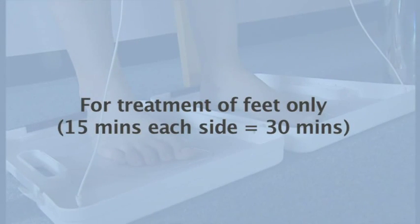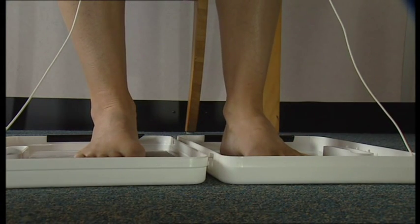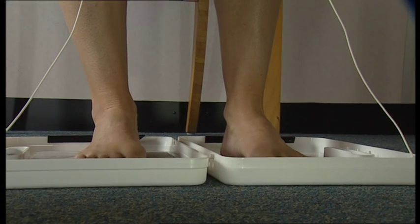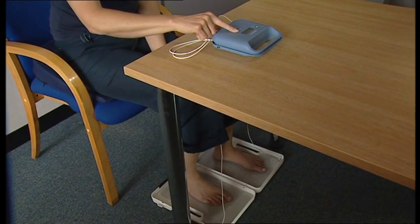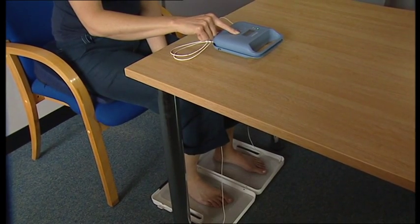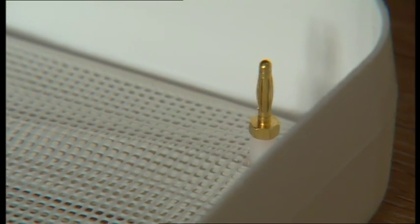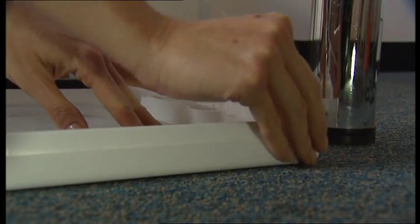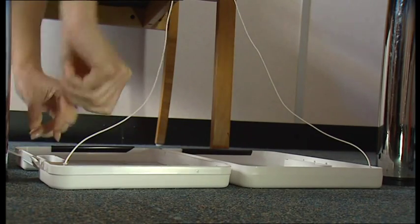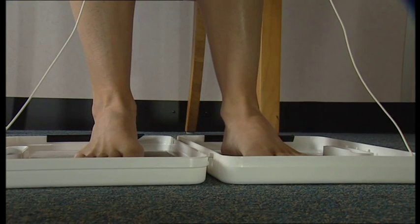For feet, we recommend using direct current first, but if unable to tolerate more than 10 milliamps, on the next session use pulsed current. The treatment is the same as for the hands, but with the treatment baths placed on the floor — hands will be free to adjust the current manually by pressing the up and down arrows on the machine. Insert the electrodes into the foot baths, ensuring that the upturned corner is placed in the upper left quadrant of the left bath and right quadrant of the right bath. Then place the acrylic grills on top of these. Add approximately 350 ml of warm tap water to each bath. Place both feet into the baths, pressing lightly on the grating but avoiding all contact with the metal electrodes.